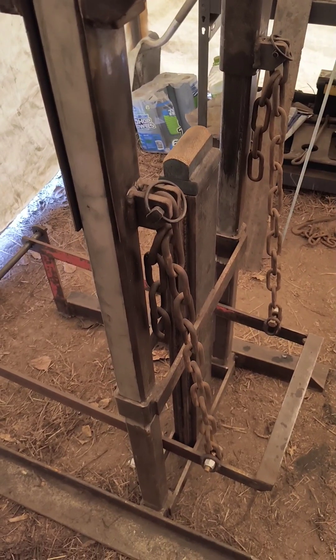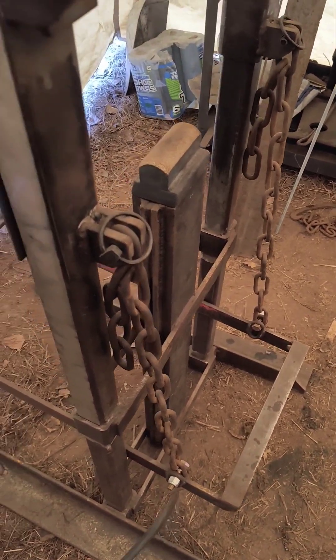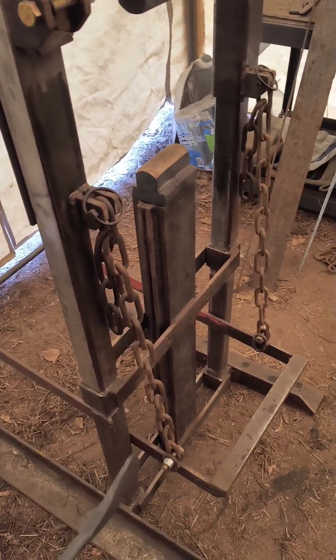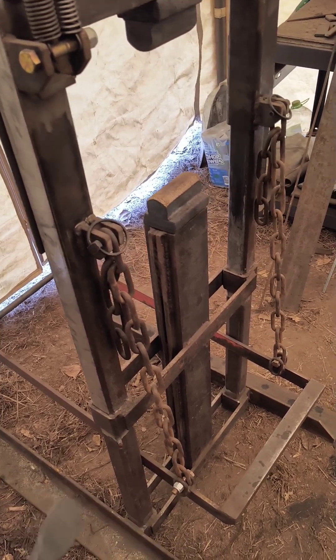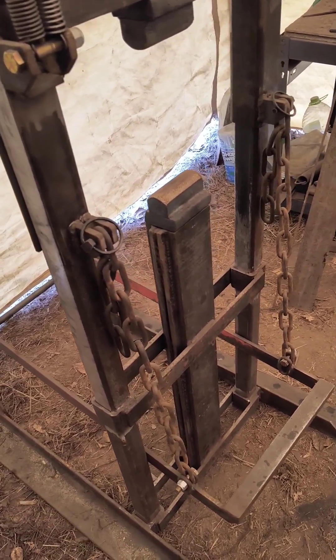The second point of adjustment is these chains that connect the treadle to the head. We have some little finger-biter clips here that you just take off and you can adjust the distance between the treadle and the head — just like the Clay Spencer, only it doesn't require any tools: no wrenches, no turning anything. It's a very quick change, and I'll show you that here in a little bit.